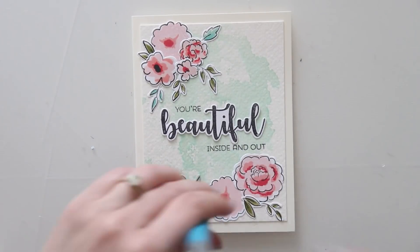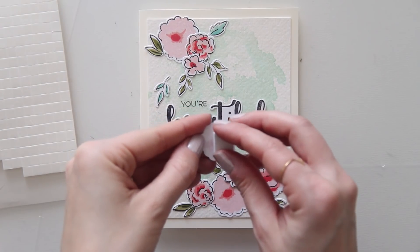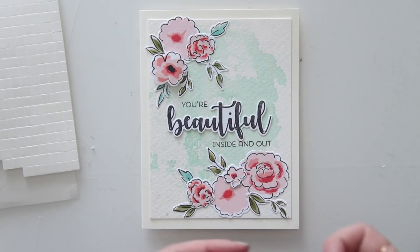As always, I'm using my quick stick to help me pick up those tiny pieces. Now just taking some foam squares and adhering a couple of flowers down with those to give it a little bit of dimension.